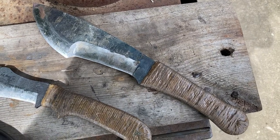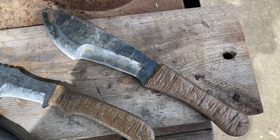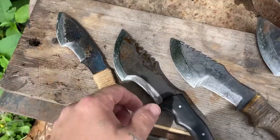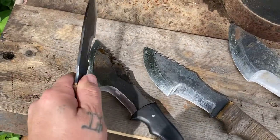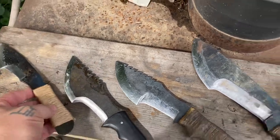All these measurements are approximate because they were handmade, but check him out. He does a really good job. Everything does a really good job — sharp, lasts for a long time, and the heat treat is spot on for being a handmade type thing.